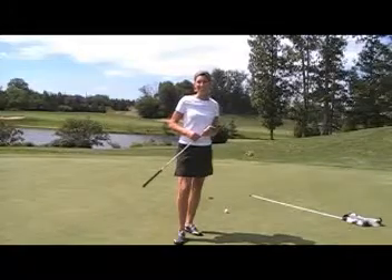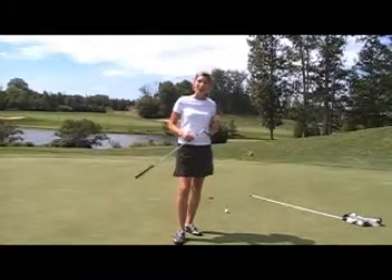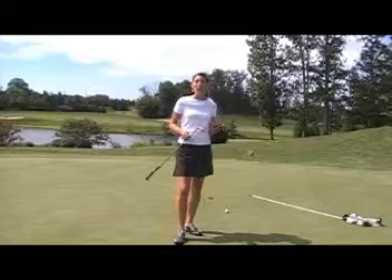Hi, I'm Erica Larkin, PGA Teaching Professional. Thanks for joining me for this quick practice tip. I'm actually giving you a putting tip, but I'm holding a wedge. You're probably saying, what is that all about? Well, let me tell you.